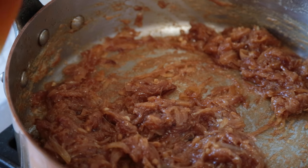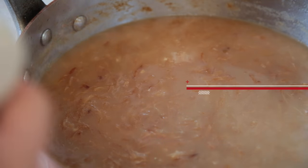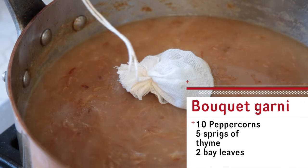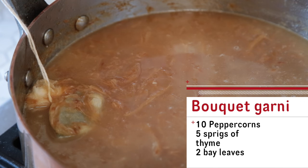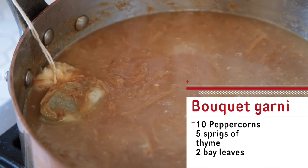Now we're gonna pour in the stock. And then our bouquet garni. We're gonna bring this to a simmer until the flavor is really full. Add some salt and pepper and melt the cheese.